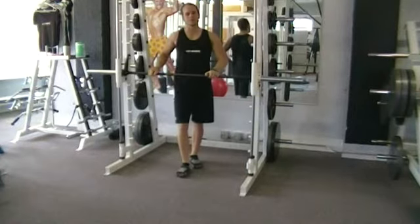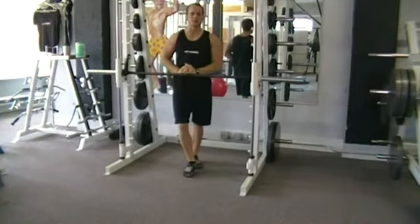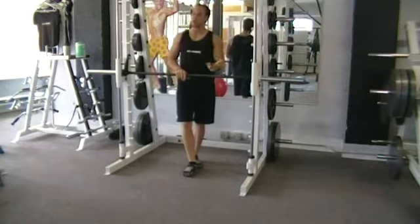Hey, this is William at FitBodies Unlimited coming at you with the Accelerate Fitness Program. This exercise I want to show you is called the Inverted Row. It's a great shoulder and back exercise using body weight.